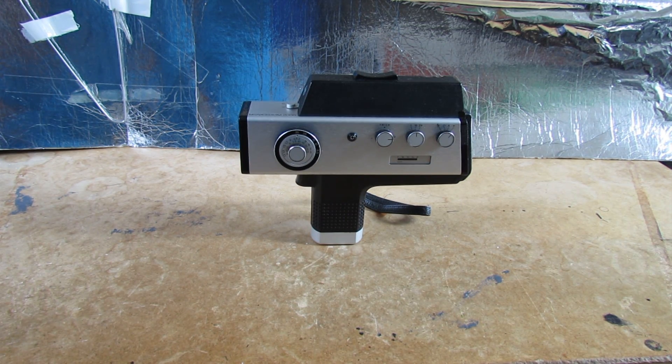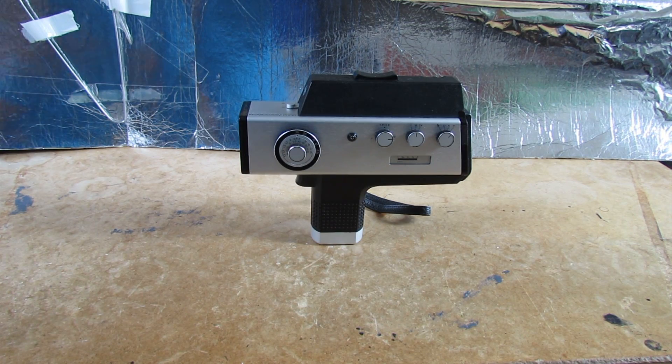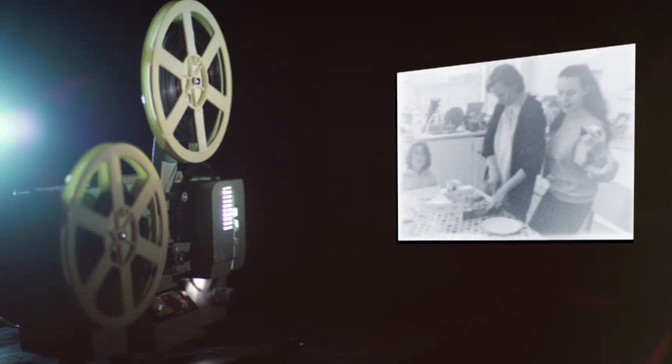Welcome, people, to the latest episode in the series of films showing you how to develop Super 8 yourself. This time we're going to take the big step and develop a Super 8 reversal film. In previous films I've been developing this into a negative, scanning it, and then flipping it on Adobe Premiere, but this time we're going to do it chemically all the way through, so we end up with a positive image that can be projected from a film projector straight onto the screen.